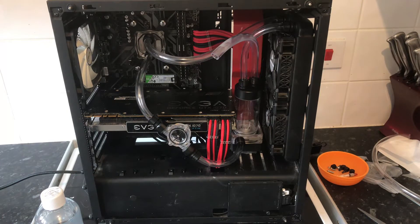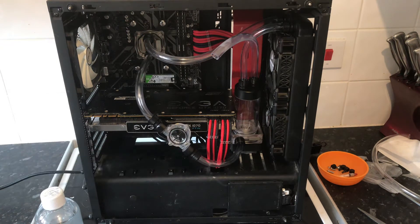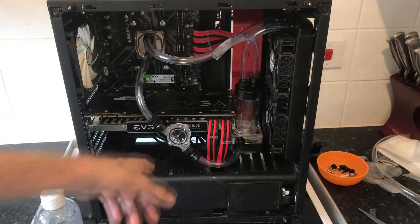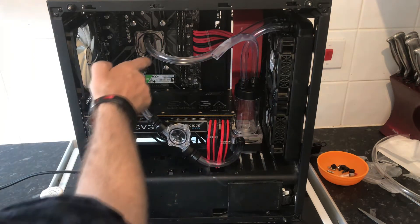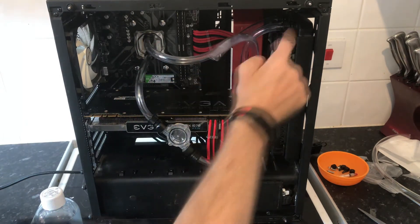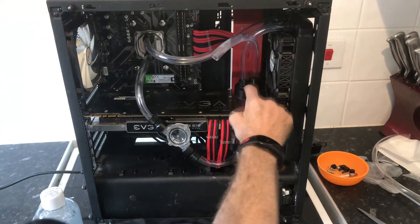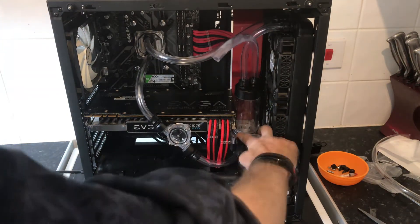We've come back from the time-lapse. I changed things — I forgot to add this in during the time-lapse. We've got this coming out up to here and going out to the radiator, and the radiator going back down into this one. I also pushed this back a bit because it's more stable back there.